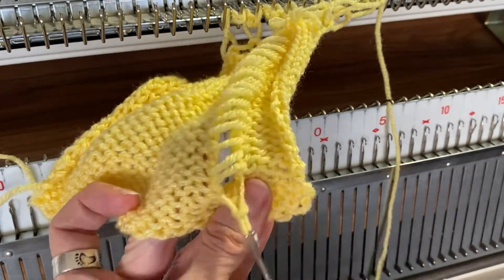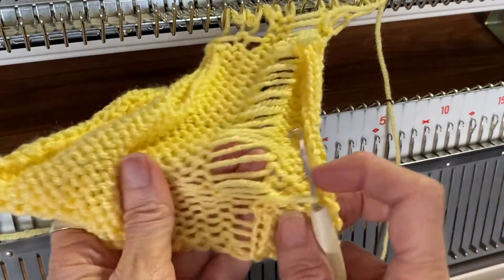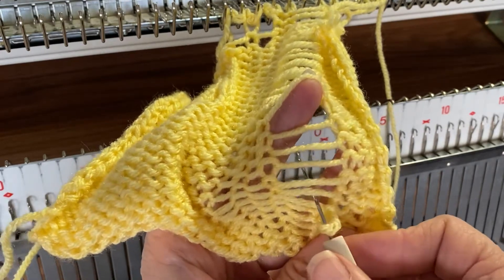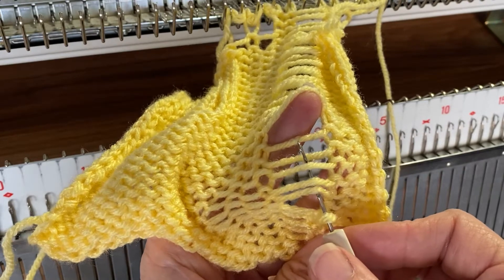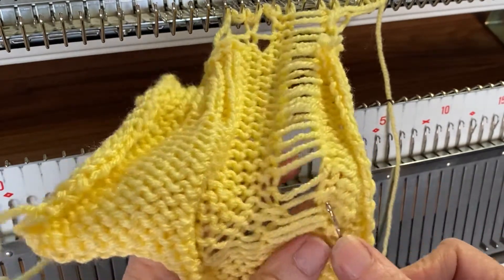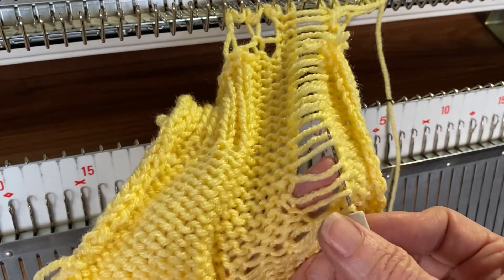Now also, when you're doing this, you can skip — let's skip three. See these three right here? We're going to skip those and we're going to grab that fourth one, pull through. Now we're going to go skip three more: one, two, three — grab that fourth one.